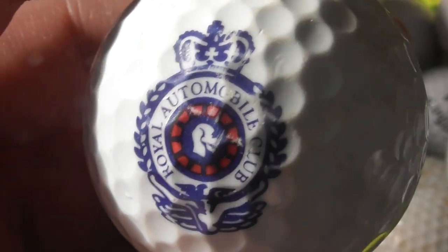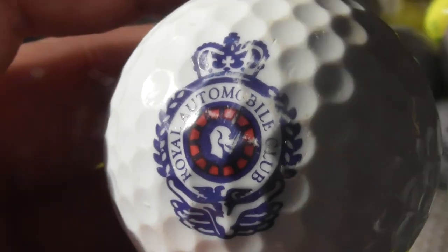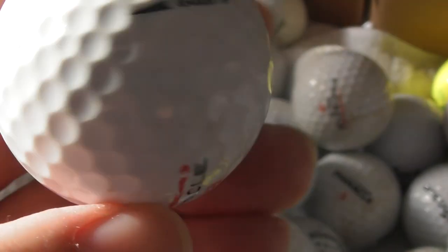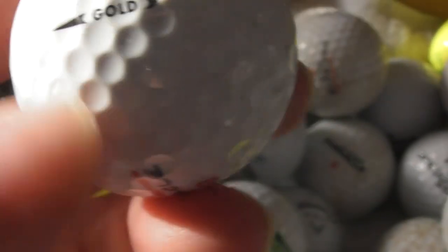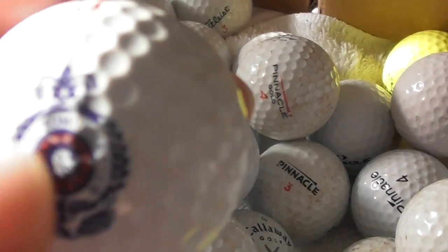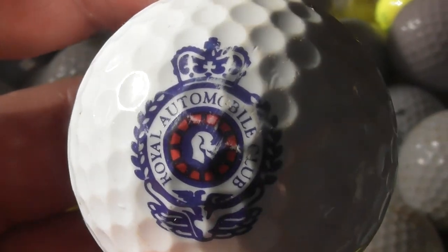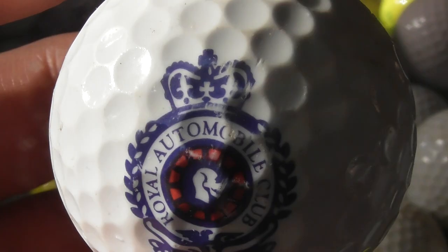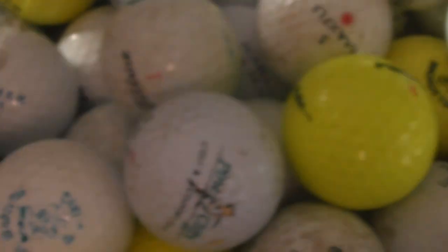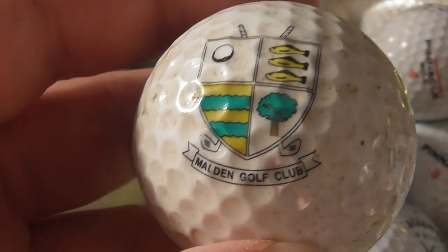Royal Automobile Club — RAC. In England, that's the people who come out to fix your car if you've broken down at the side of the road, if you pay for membership. The ball's not bad condition. I've paid to be a member — decent service, about £130 a year. They've definitely got me out of a jam or two in the past.